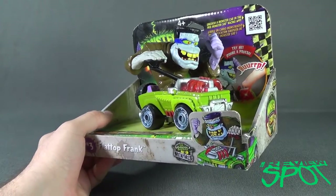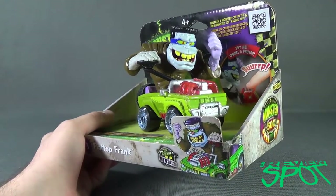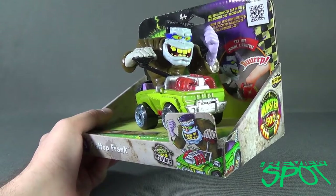We've already looked at two. It says 'try me' — you press his engine, but I won't do it yet. I'll wait for the reveal when we get this out of package.